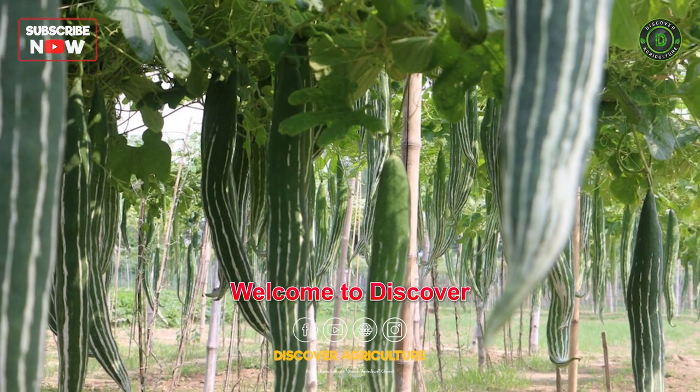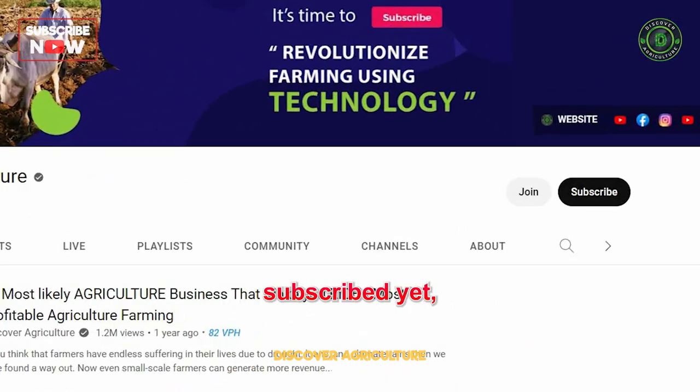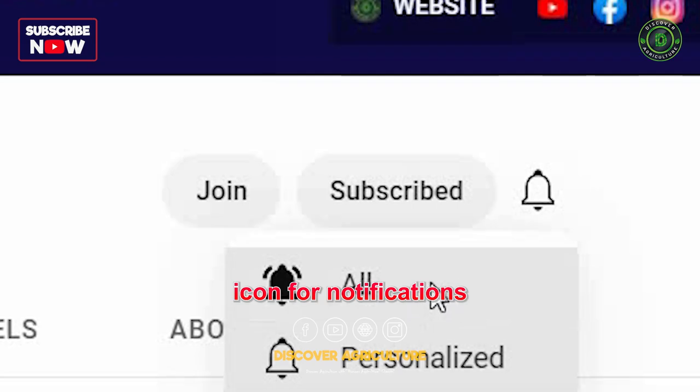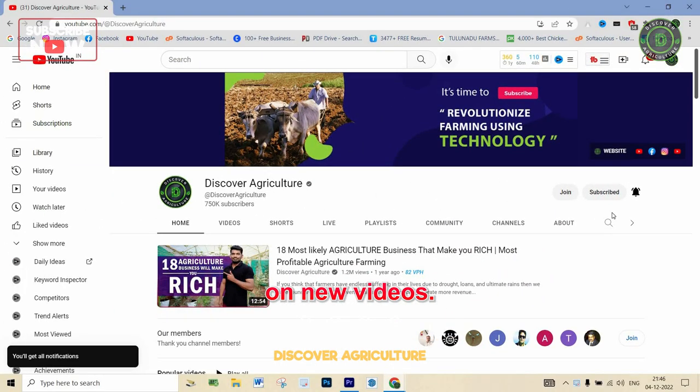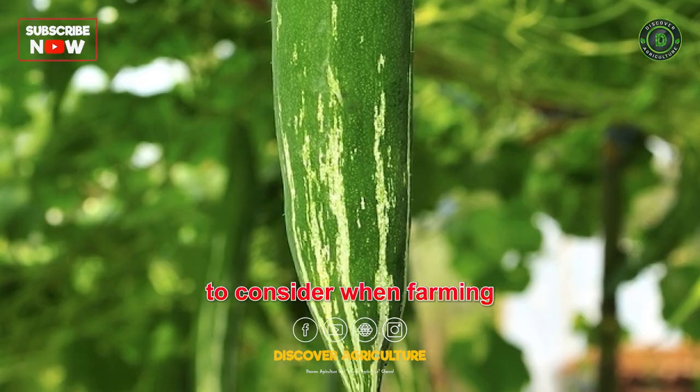Welcome to Discover Agriculture YouTube channel. The following are the steps to consider when farming snake gourd.